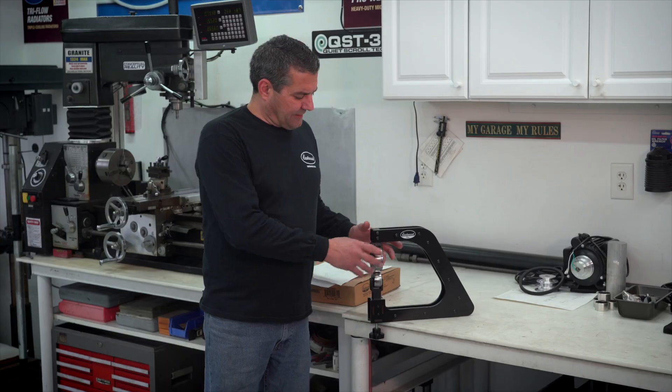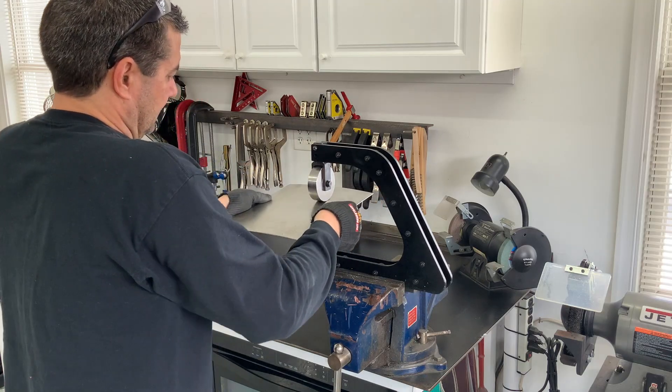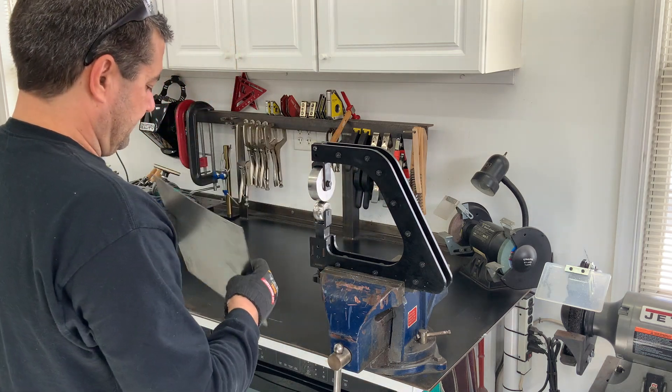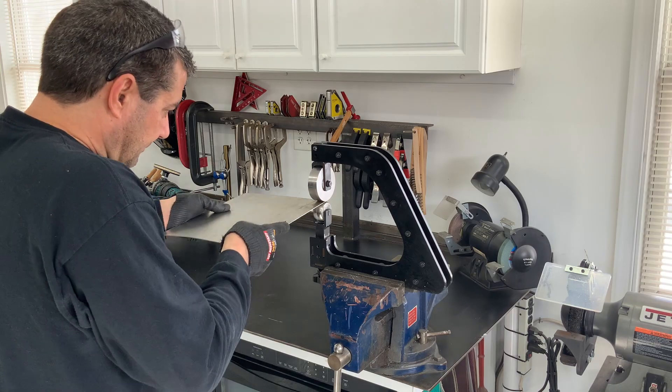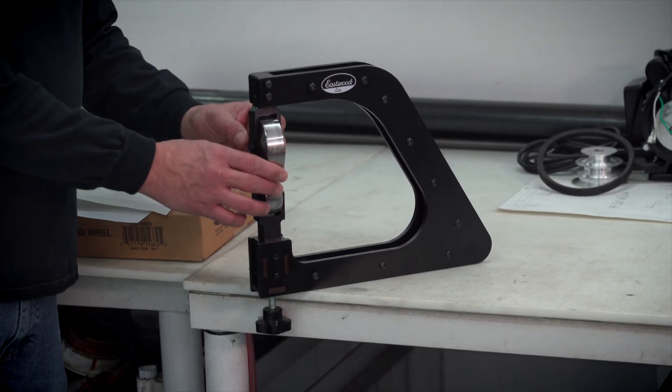So I built a crude frame, put the wheels on there just as a fixture to do a proof of concept, and started wheeling it. I was moving 18-gauge metal very easily, and you had enough room on here, as you can see, to still hold the panel nice. So it worked out great.